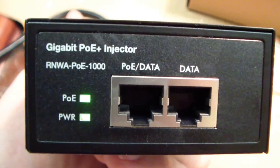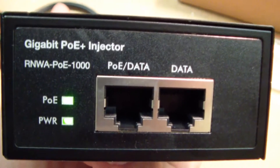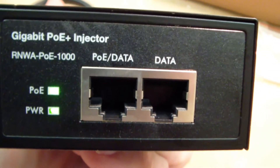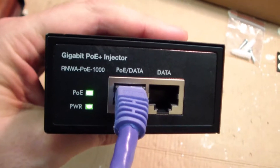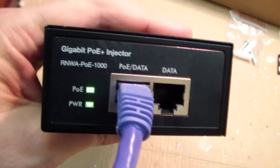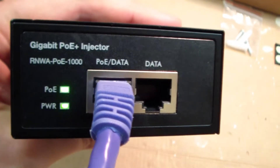Okay, I plugged it in, and you can see that the power light is solid, and the PoE light is blinking because there's no PoE device plugged in. Now I plugged in a PoE device, and it auto-detected the device, and you can see the PoE light is solid. And that's all it does.